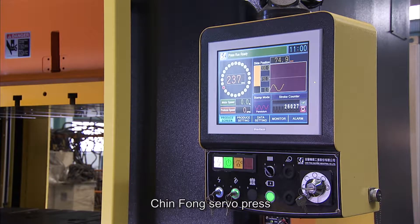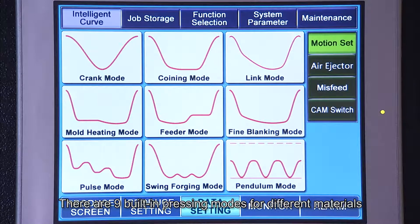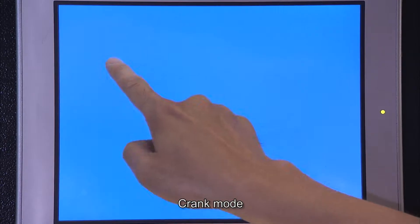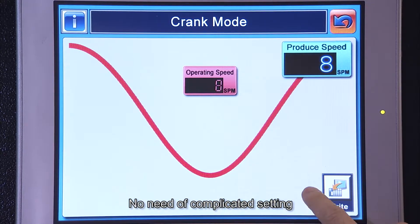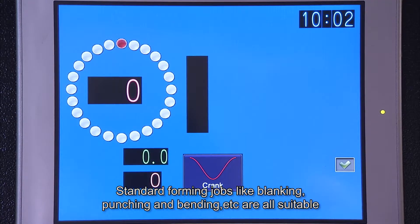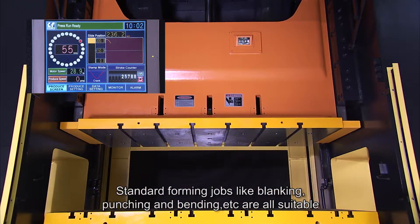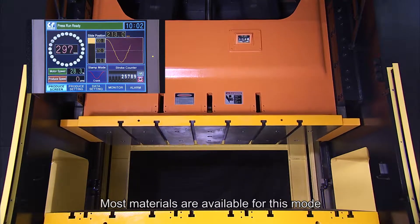JinFong Servo Press provides a user-friendly touch screen interface. There are nine built-in pressing modes for different materials. Crank Mode: the user can adjust running speed with no need for complicated settings. Standard forming jobs like blanking, punching, and bending are all suitable. Most materials are available for this mode.